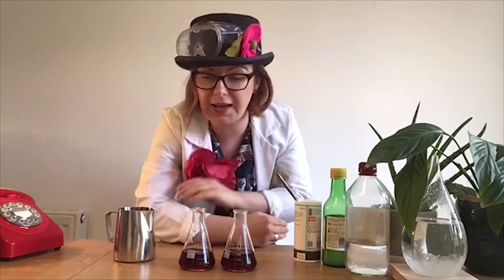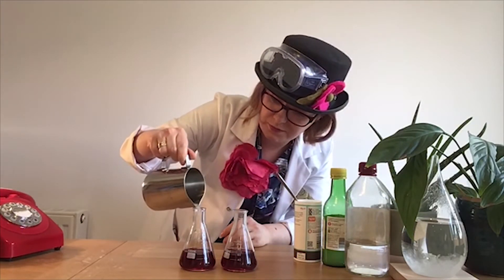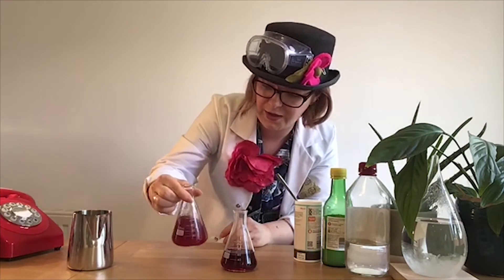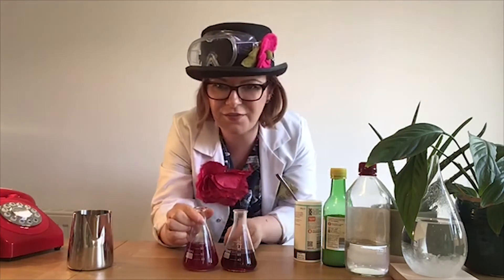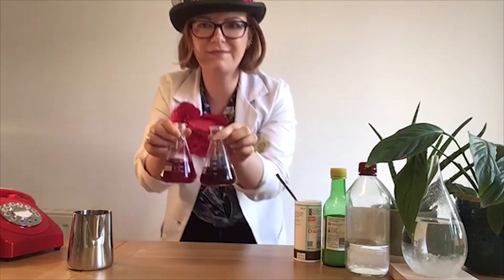Let's find out what happens when I add my acid, my lemon juice, to my purple indicator. Can you see the difference? This one here, that has no acid in it, is a kind of dark purple colour. But this one has turned red. Can you see?